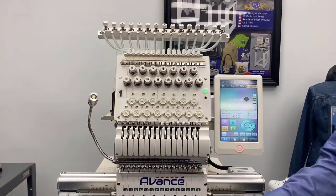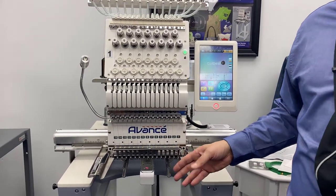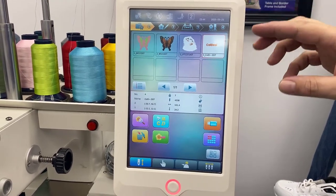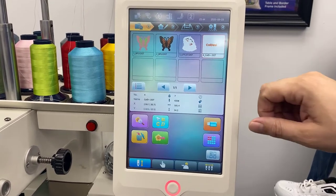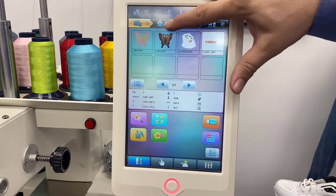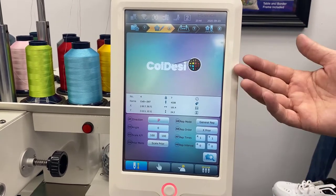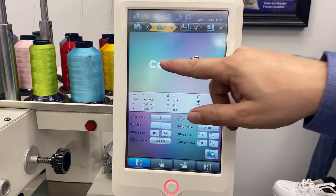Using the embroidery grip, let's get right to it. The first thing we're going to do to embroider our fanny pack on the Avance 2020 is send our design over via Wi-Fi, which we've already done. We can select our Koldesi logo right there, then move on to step two, where we can position our design and scale it.